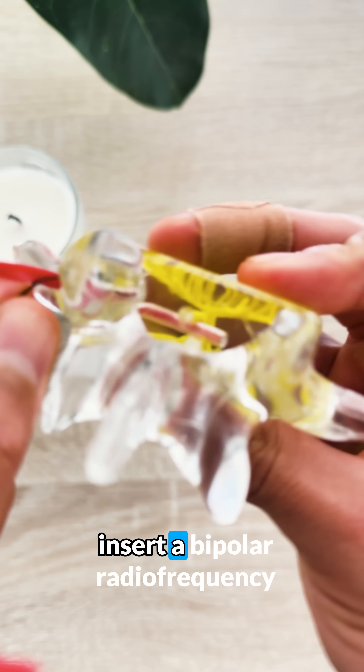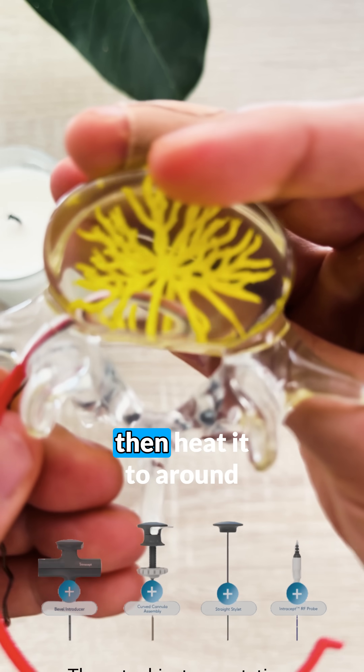We subsequently insert a bipolar radiofrequency probe through the cannula, then heat it to around 85 degrees Celsius for 7 to 15 minutes.